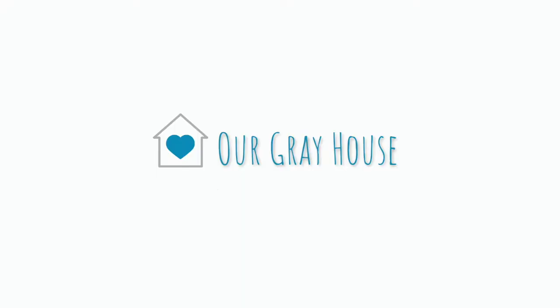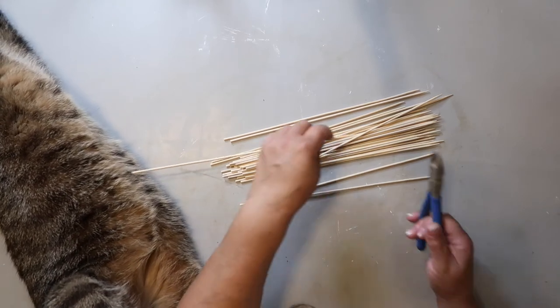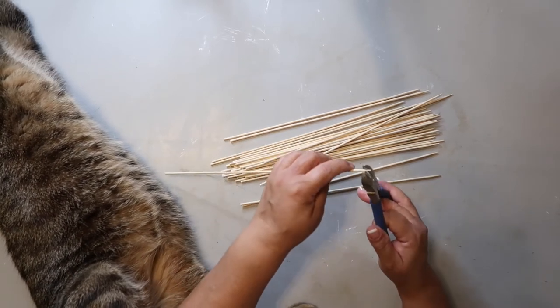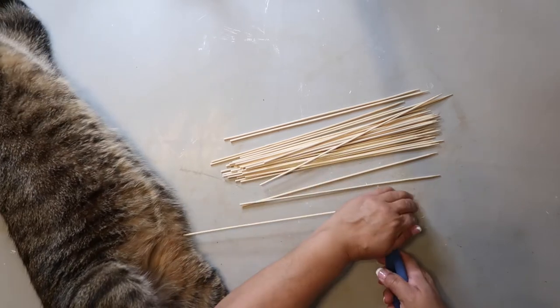Hey y'all, I'm Lisa and welcome to our gray house DIY number one. I'm taking some bamboo skewers that I got from the Dollar Tree and I'm just cutting them down to all about roughly the same size — and of course, Captain's helping me.